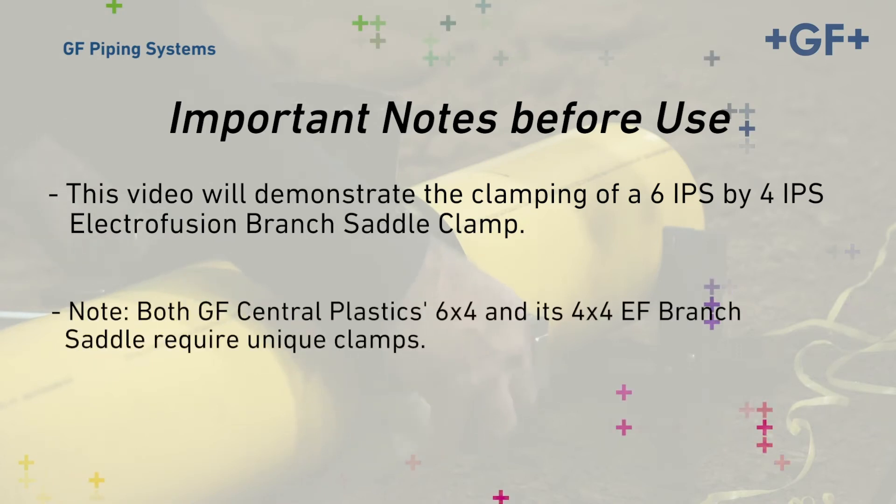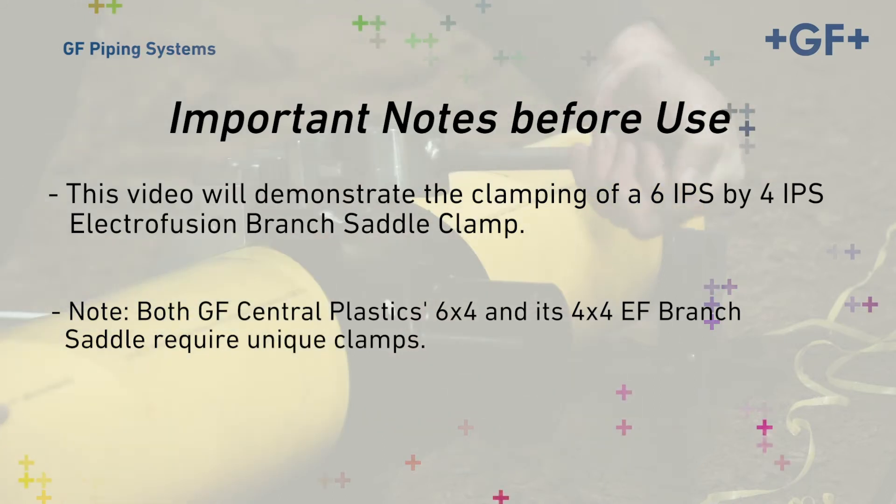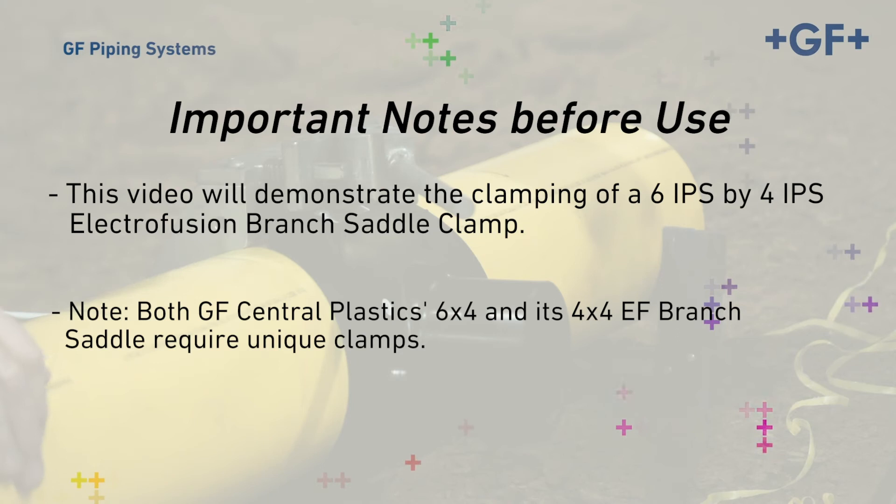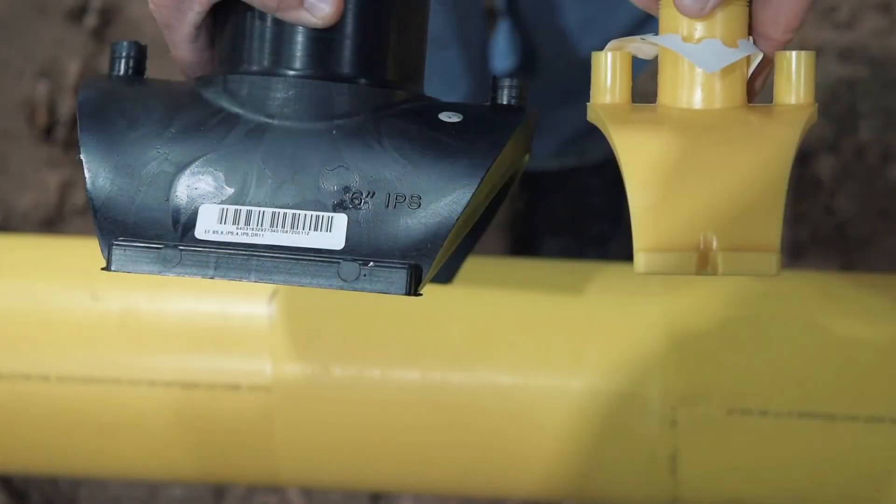Both GF Central Plastics 6x4 and its 4x4 EF Branch Saddle require unique clamps. A quick side-by-side comparison of the base of the EF 6x4 Branch Saddle and the base of the EF Tapping Tee demonstrates why this is true. The Branch Saddle's base is at least twice the thickness of the Tapping Tee. As a result, the clamp for this Branch Saddle must be heavier and stronger to conform the Branch Saddles to the main.